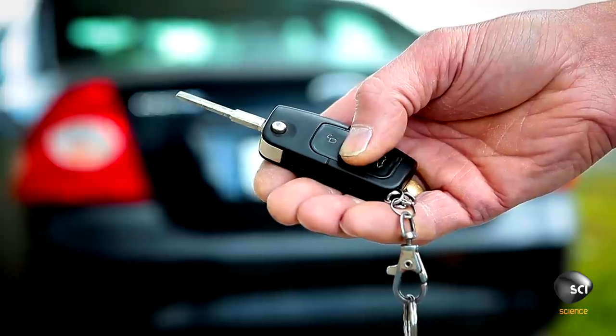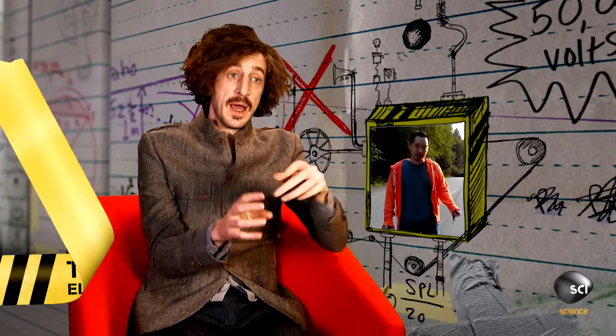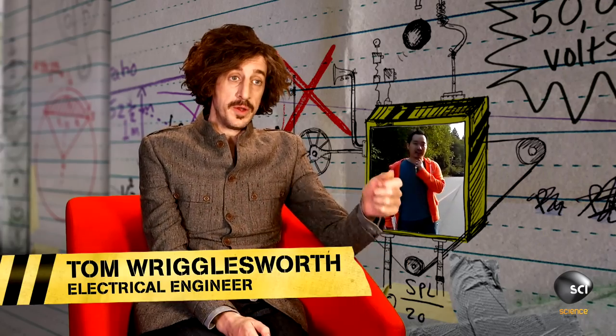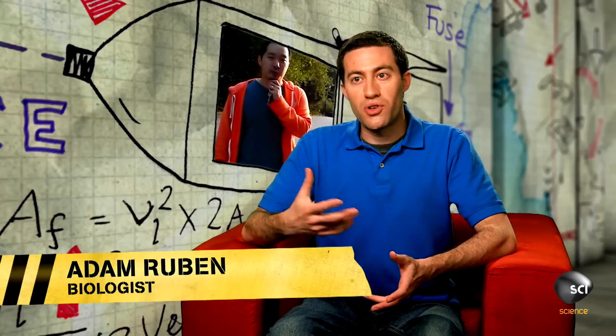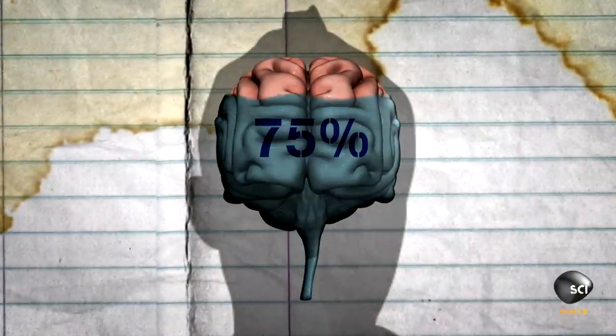A car door remote control produces an electromagnetic wave — a radio wave at a specific frequency — and that is what triggers the car to open the door. The reason the remote works from so much farther away is that Ricky points it at his head. Your head is mostly water; in fact, your brain is 75% water.